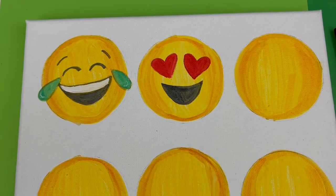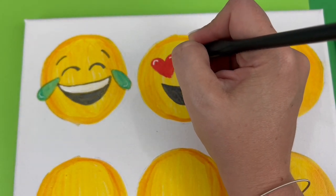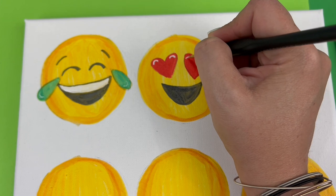Before we move on, this one does have some highlights in the heart eyes themselves up at the top. So I'm going to take my detail brush and my white paint and make that happen.